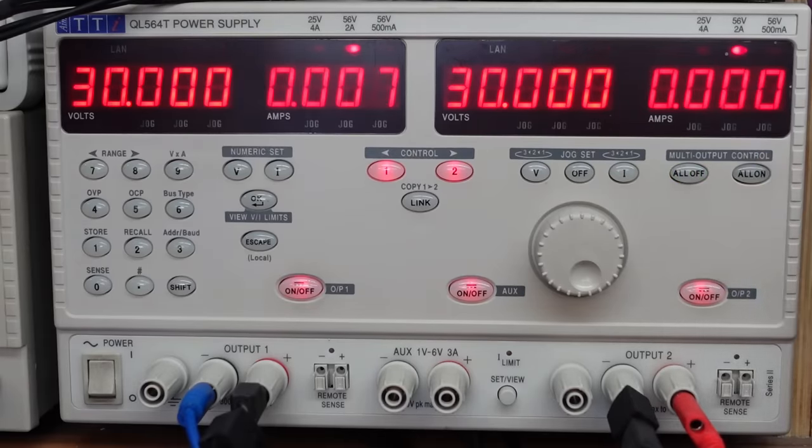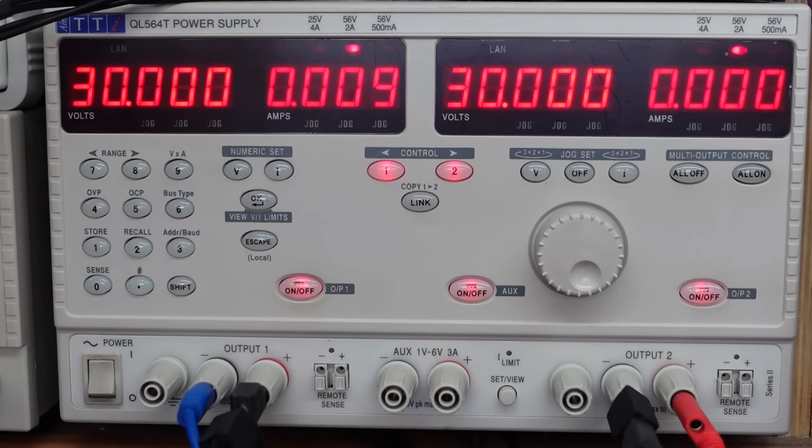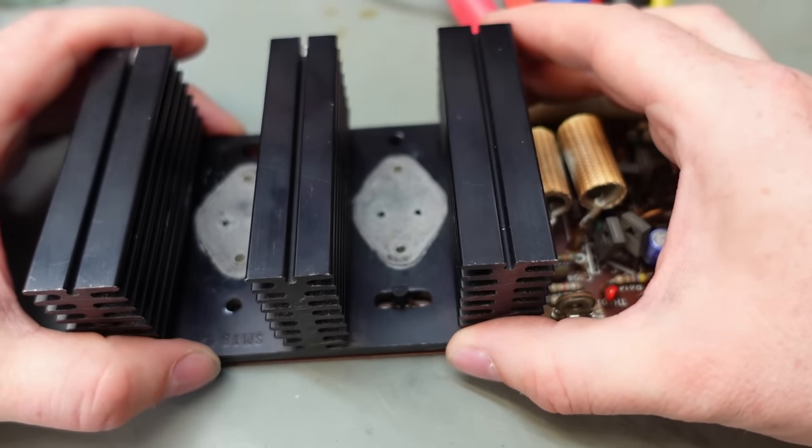Let's try that now. We've got 7 milliamps now — that's different. If I try and adjust the bias — look at that, we've got control. Now this is progress. I'm going to put the power transistors back on and get this heatsink back in the right place. Put the PNP transistor back in.